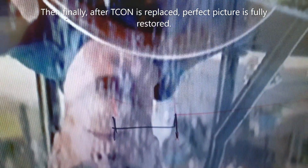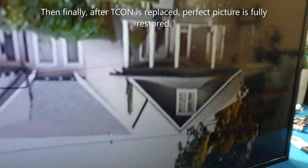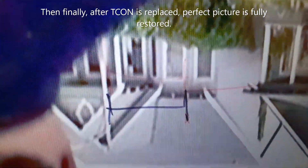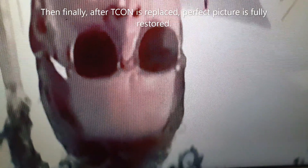The fin vertical line pattern is still there, and that's a problem from the T-con. Once that's taken care of, you have a perfect picture fully restored. I hope this helps and convinces you that you don't have to throw away a TV with multiple problems. Thanks for watching, and don't forget to like and subscribe.